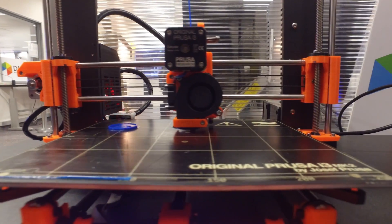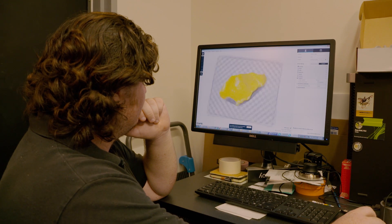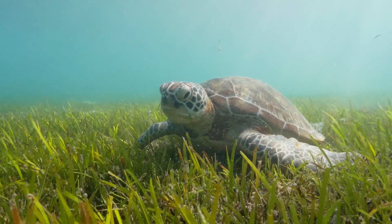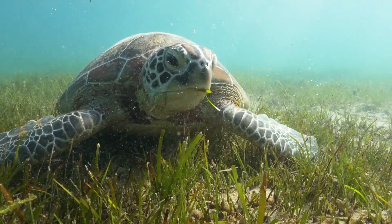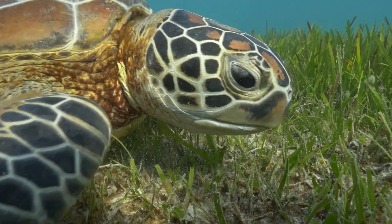With four dollars worth of plastic and these consumer-grade machines and a little bit of know-how, we were able to make it all work. I know nothing about turtles, I don't know anything about sea creatures — but it's amazing that right now you can just pick up a technology, dive deep into it, and the applications just come.